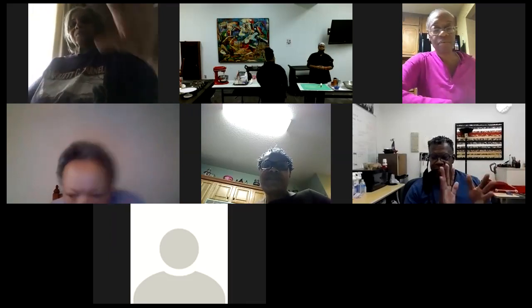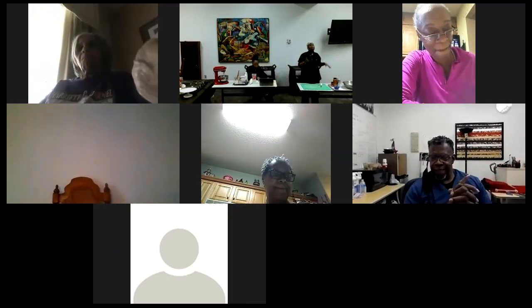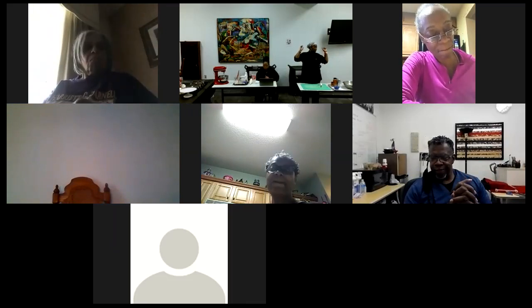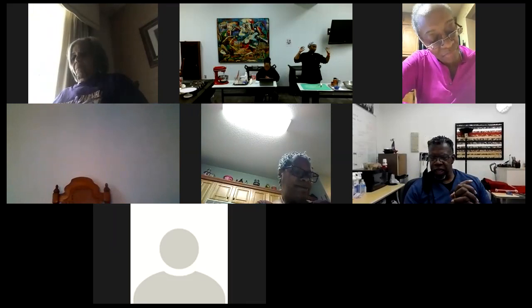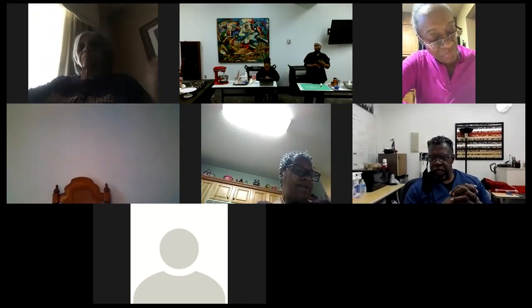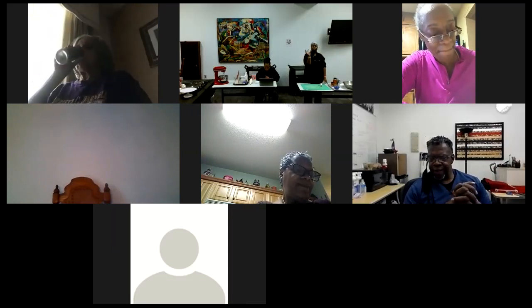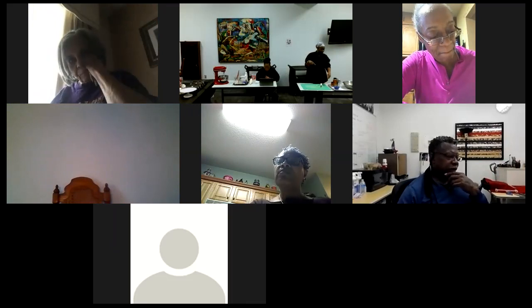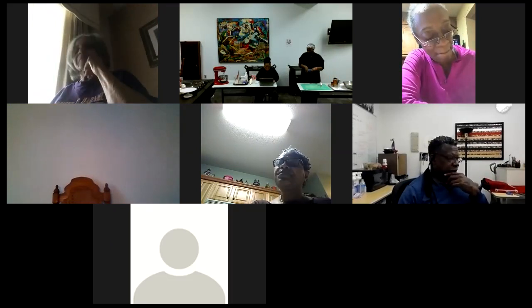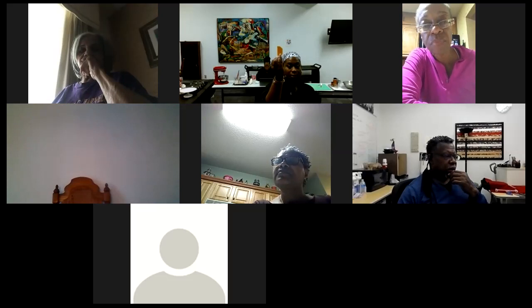Good morning, y'all. Hope everybody's doing beautiful this morning. Today I'm going to be making, courtesy of Ms. Pam, a spicy acorn squash recipe with feta cheese. Acorn squash — we've had it on the show before. It looks like a little mini green pumpkin. It has orange flesh. This is the color of the flesh on the inside.